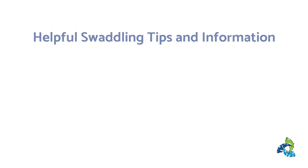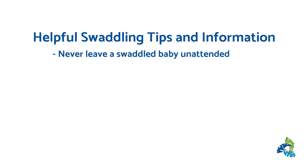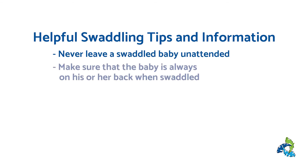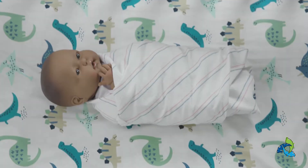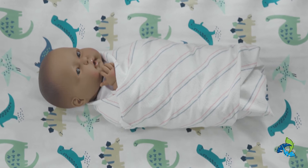Some helpful tips that may help you in your effort to swaddle your baby: never leave a swaddled baby unattended, make sure that your baby is always on their back when swaddled, and one or both hands should be at baby's face to show hunger cues or suck for comfort.